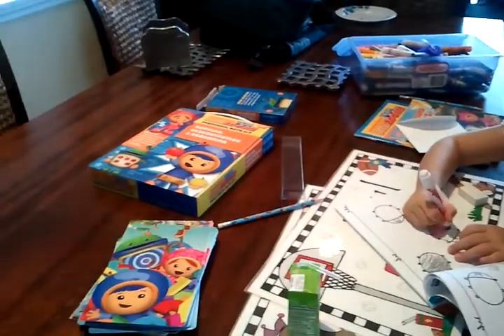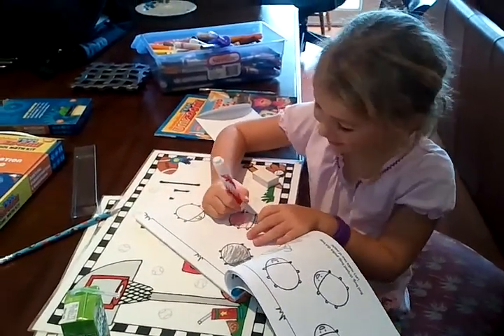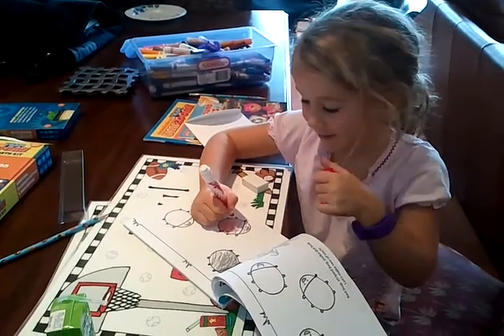This is the Team Umizoomi preschool math kit. What do we think, Darcy? Thumbs up? Yeah. This is awesome.